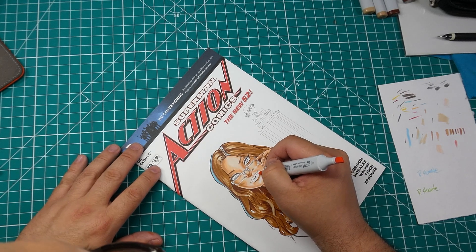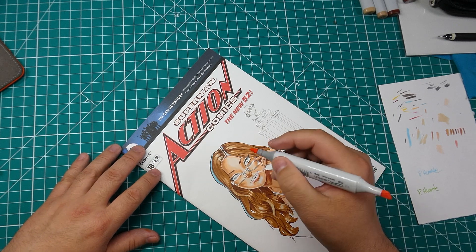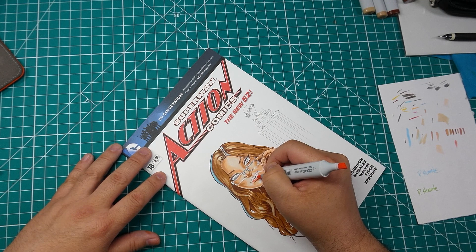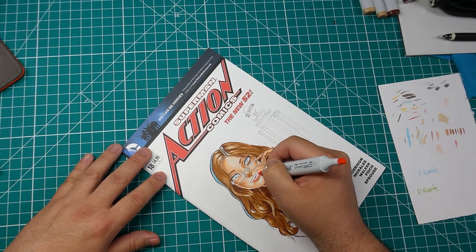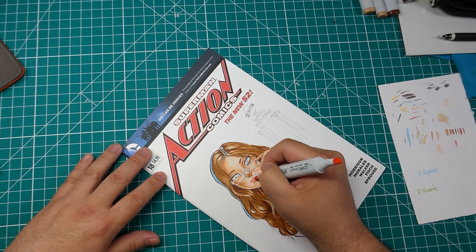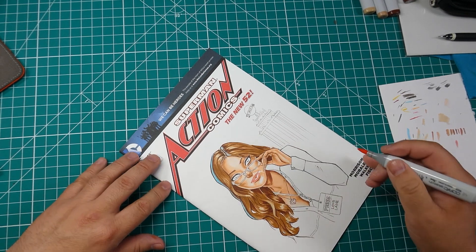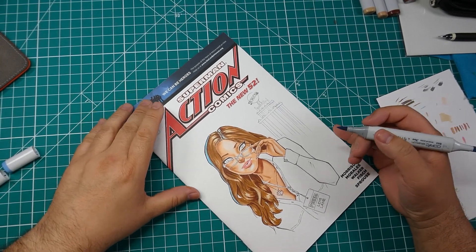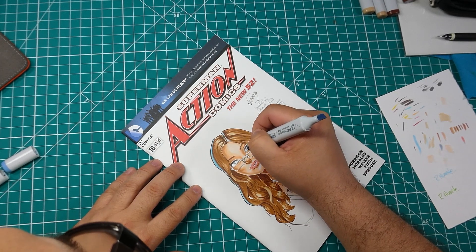Now we're coloring in the lips. Right now her face looks kind of crazy because her eyes aren't colored in yet - she's looking really wild because the eyes aren't filled in, but it'll all start to come together. I'm giving her a more natural lip color instead of a super deep red like I normally do. I think in this case it works well - it kind of complements the neutral tones and her lighter brown hair.